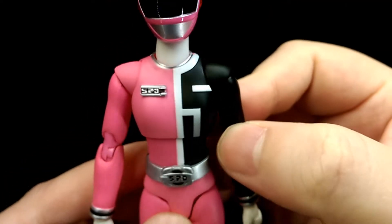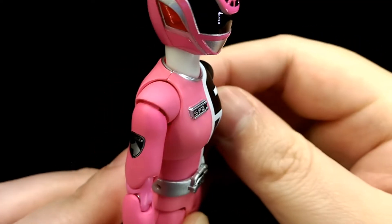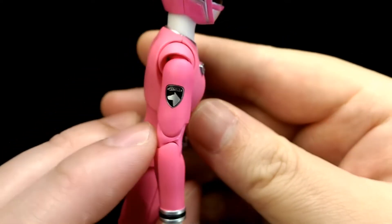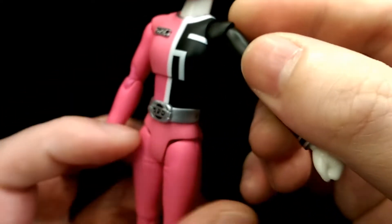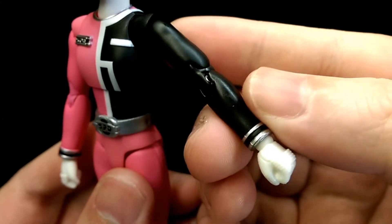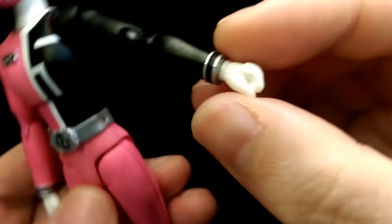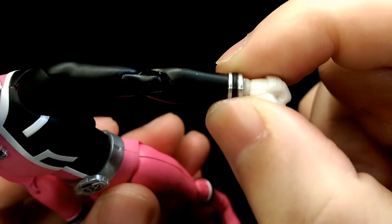Down to the torso — very simple sculpt, but you do have the SPD logo here, which is nicely sculpted, as well as the police logo on her arm, which is nicely painted on. You have the number five pattern sculpted on, and that goes around the torso. The arms themselves have a nice matte finish, as does the pink, while the wrist parts have a nice silver metallic finish.